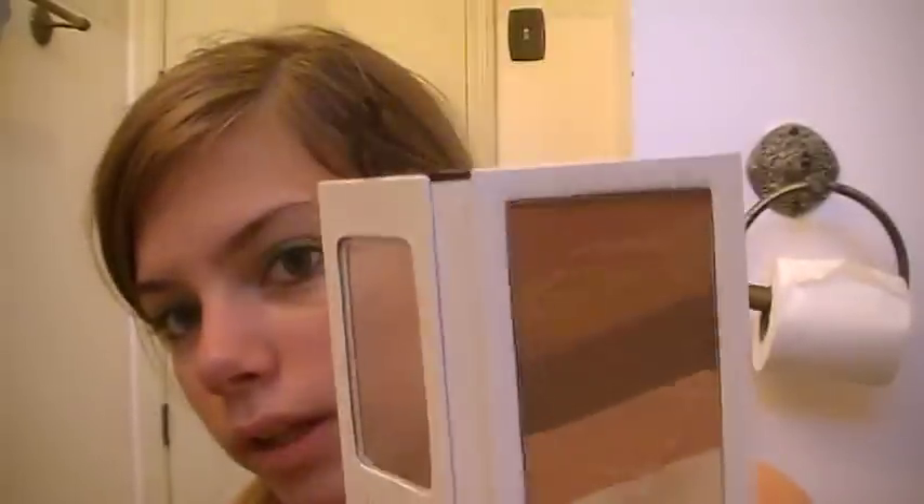They stay on all day. I had an 8 a.m. to 9 p.m. day on Saturday, and these colors didn't fade, crease, or smudge or anything like that. I'm very happy with this, and this is probably one of my new favorite eyeshadow palettes — I'm really, really loving this.